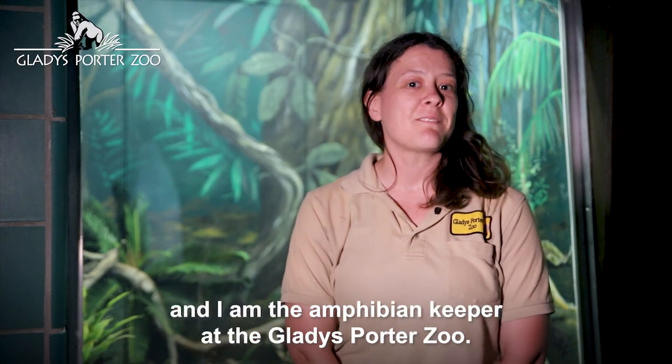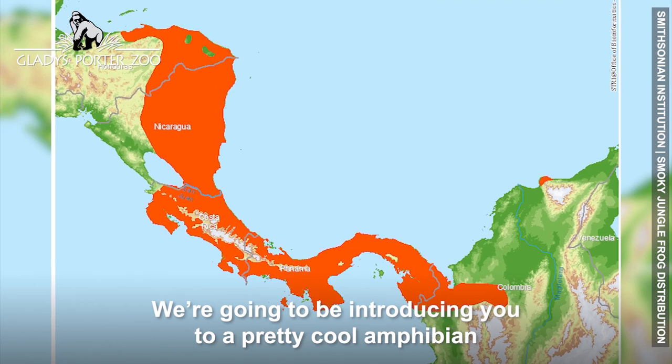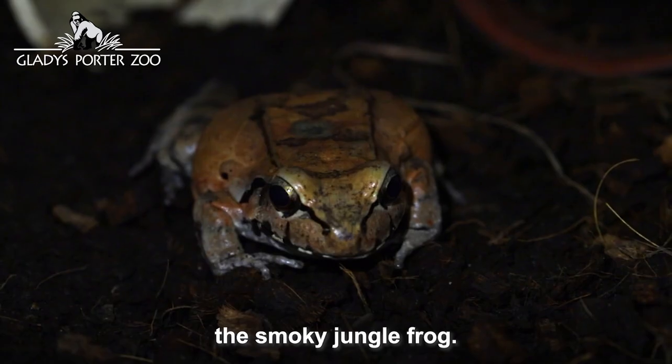Hi, my name is Rebecca and I am the amphibian keeper at the Gladys Porter Zoo. We're going to be introducing you to a pretty cool amphibian from Central and South America, the Smoky Jungle Frog.